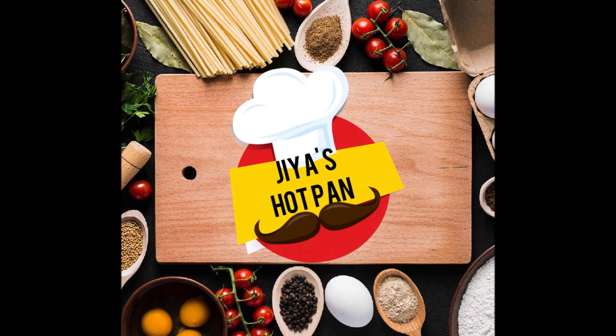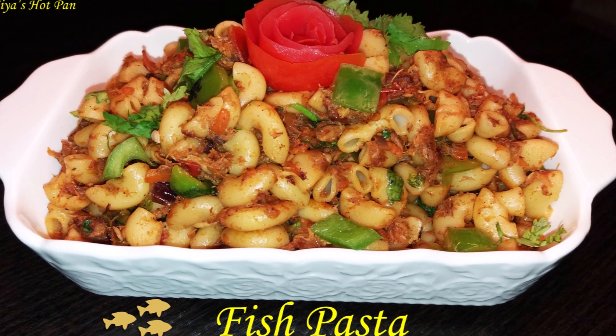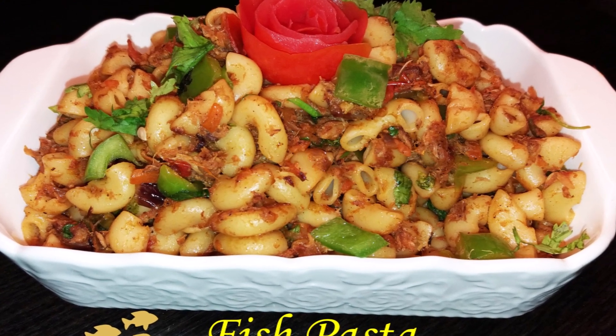Welcome back to Gia's Hot Pan. Fish Pasta — it's a good taste of fish pasta.